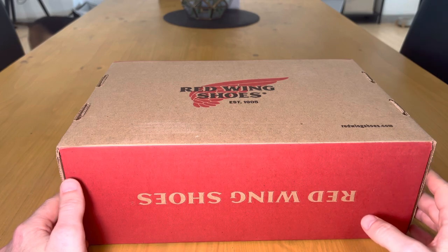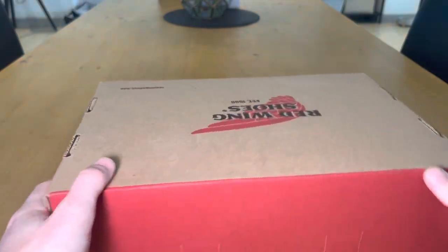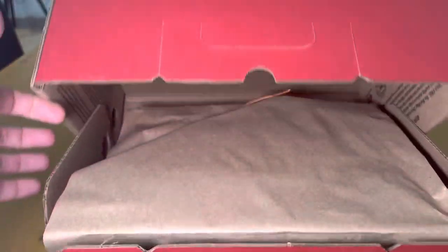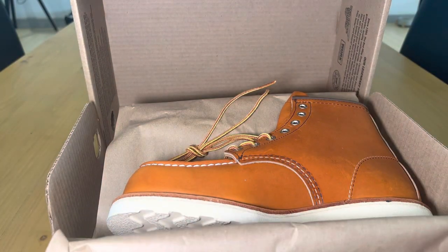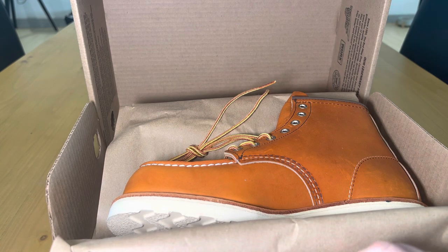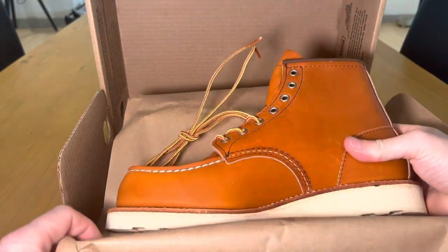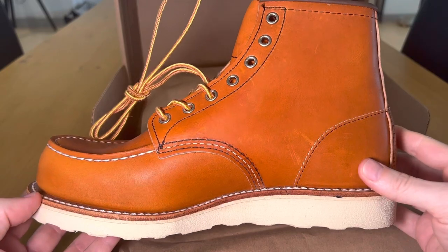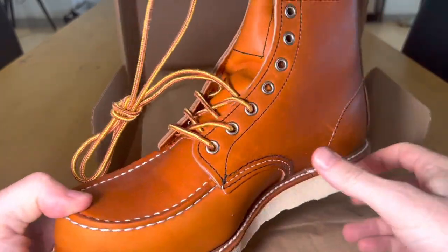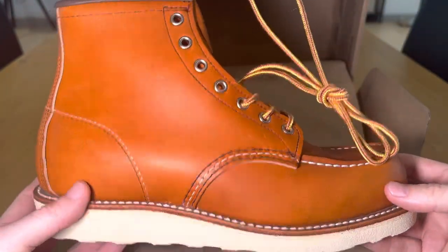They're very highly rated. Just a plain box — let's open it up. These retail for $299 and come in, I think, seven different colors. Nice and easy the way the box comes down. The leather smells amazing, by the way, as soon as you take it out of the box.